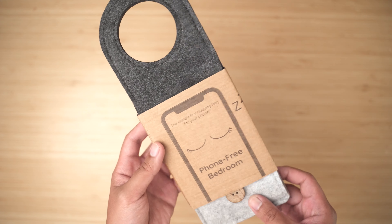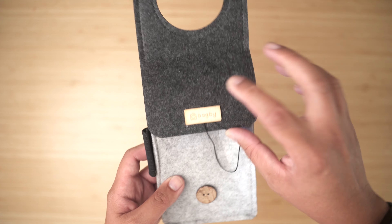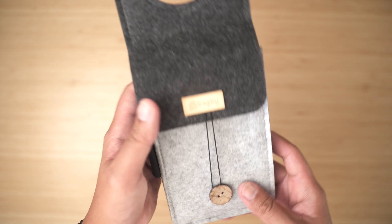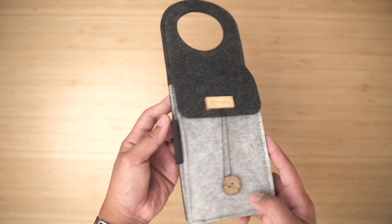This last Bagby item is a bedside door phone holder — true story: my wife and I have started leaving our phones in a different room when we go to bed. This is a really cool idea that reminds you to put your phone in this pocket at bedtime, so you're not tempted to keep scrolling through TikTok or Reddit. I should also mention that Bagby's products are mostly made from recycled plastic, which is another great thing. Thank you to Bagby for sending these products.